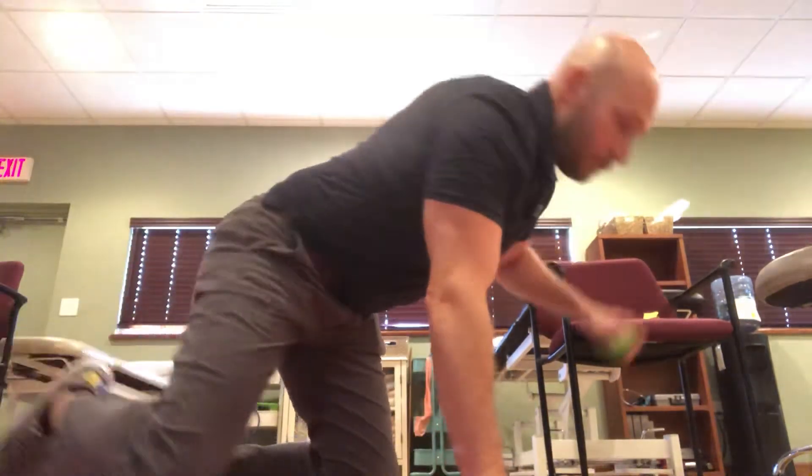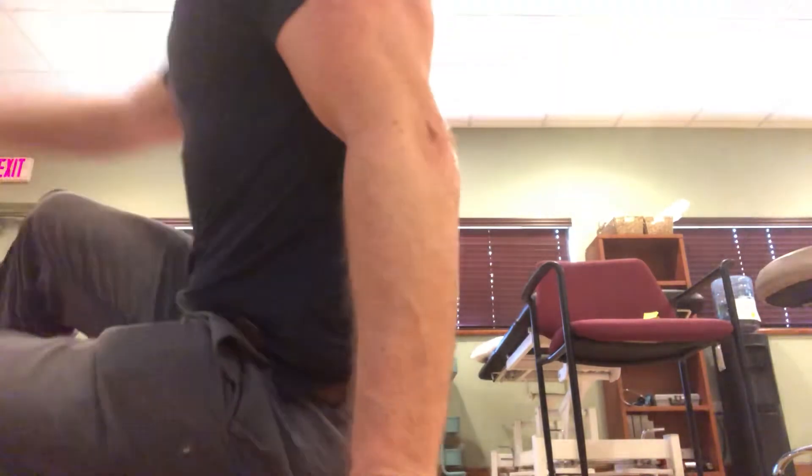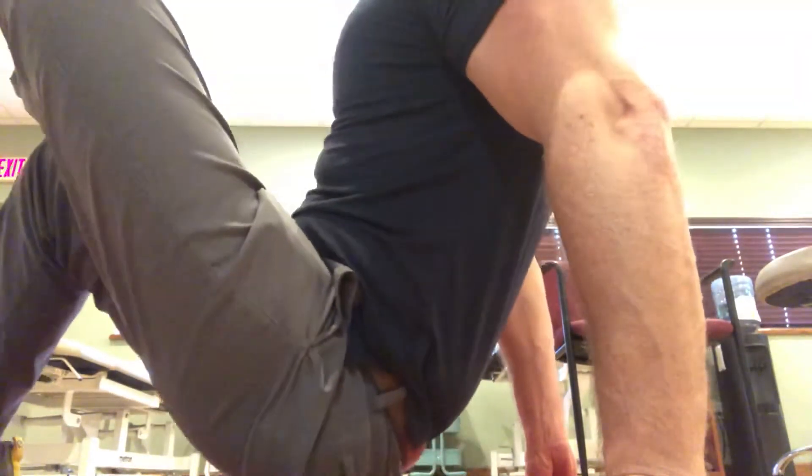If you don't have a foam roller, try a lacrosse ball on the floor. Find that tender spot — and be gentle with this one. Roll on that area and you can kind of go out to the side to find those tender spots. Remember, there is no crying in foam rolling and no crying in lacrosse ball work.